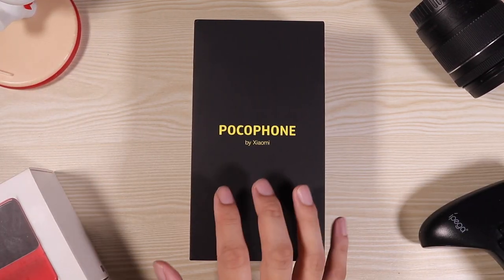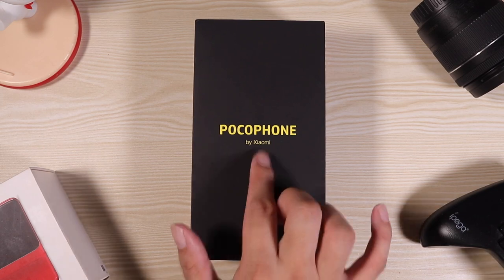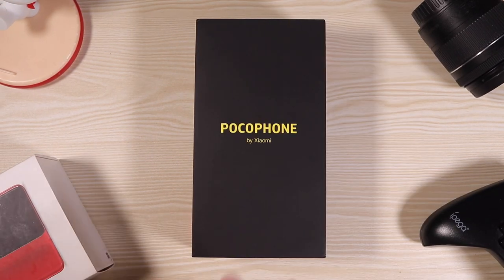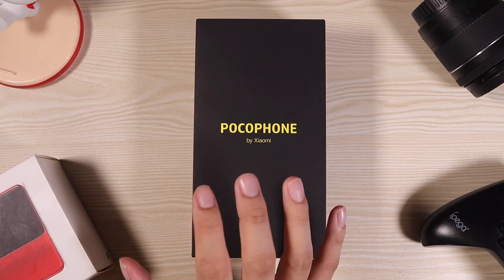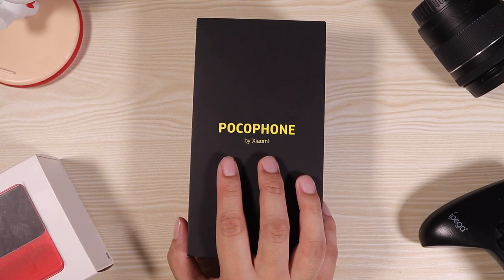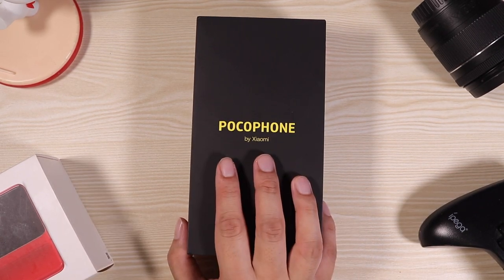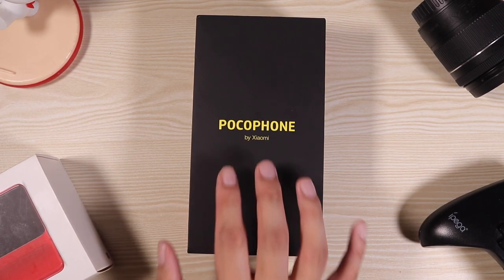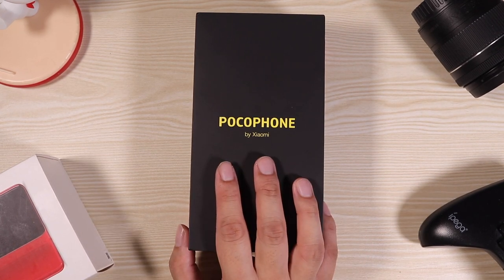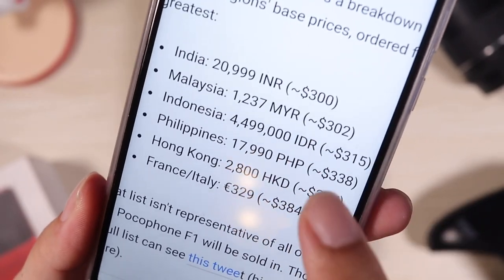Hey, what's up guys, Vince D here back with another unboxing video. Right here we have the Pocophone F1. I don't usually say 'oh my god' in my videos, but oh my god — this is a phone that has a Snapdragon 845 processor, liquid cooling, 4000mAh of battery, a headphone jack, expandable memory — the complete package. And how much does this cost? 300 US dollars.